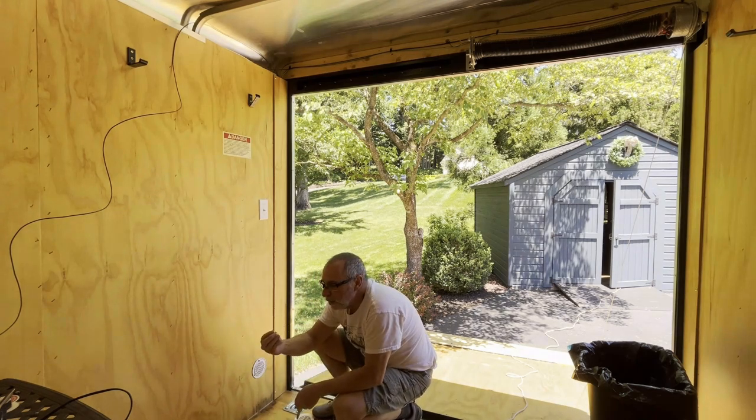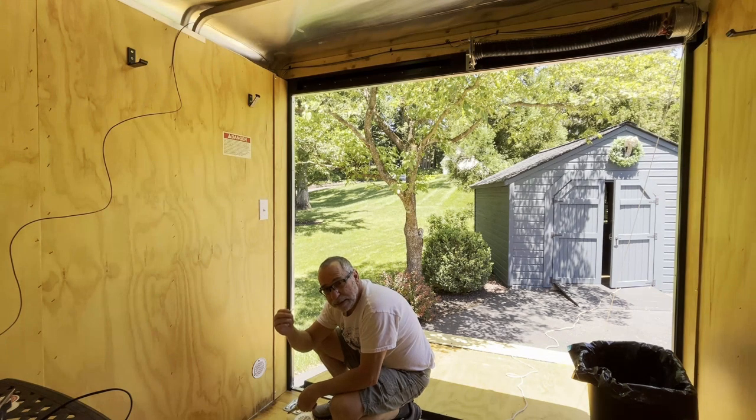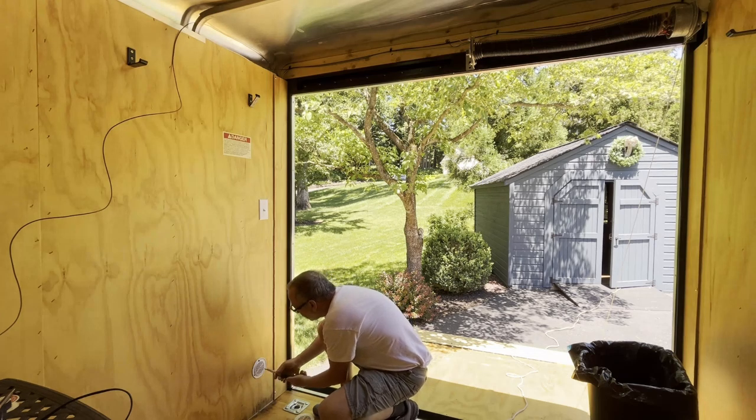By the way, these cap screws here on trailers are a bit odd. They're not a torx bit — they're actually eight-pointed. It looks like a torx spline type bit, but they're eight-pointed. So what you do is you just use a number two square or number one square bit, because it's eight points. So a four-point square works good.